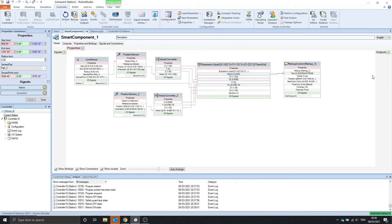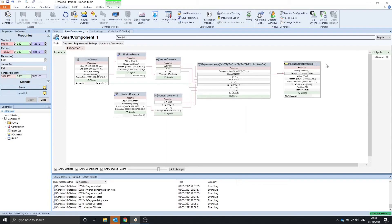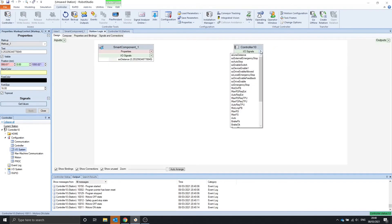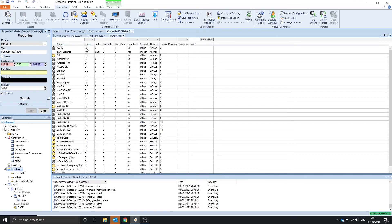If we want to output this result to the robot controller, we can make an analog output called Distance. We can make it an analog output and change this to 2. In the virtual controller, I have created a test signal called AI line distance, which is an analog input with a maximum value of 2 as well. We can find our signal that we just made and link these together. Now in our controller, we can see that we get our signal value.